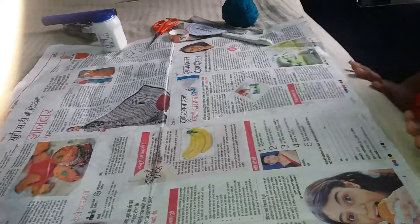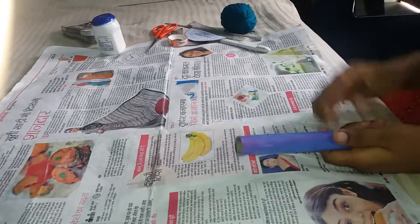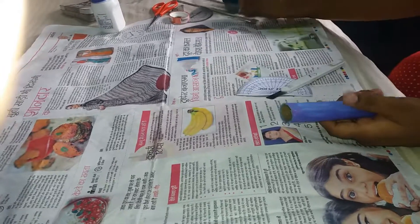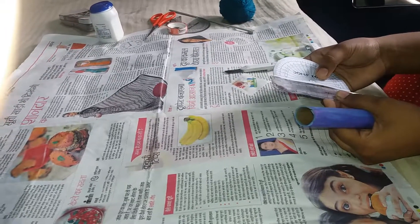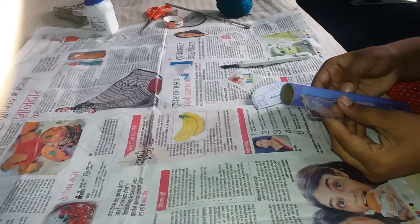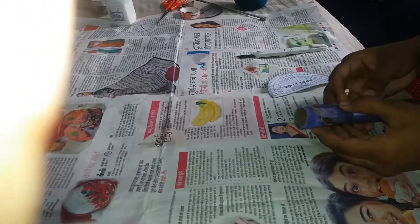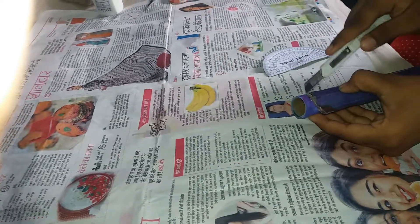So now we will start. We will take the cylinder and the protector, and also take a scale and measure its length — it's around 10 centimeters. So we will mark this on the cylinder base and then cut it.